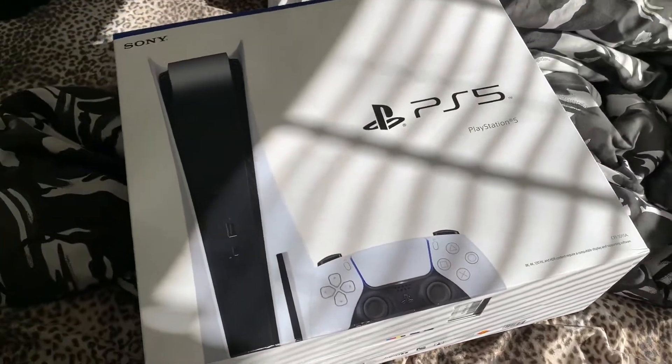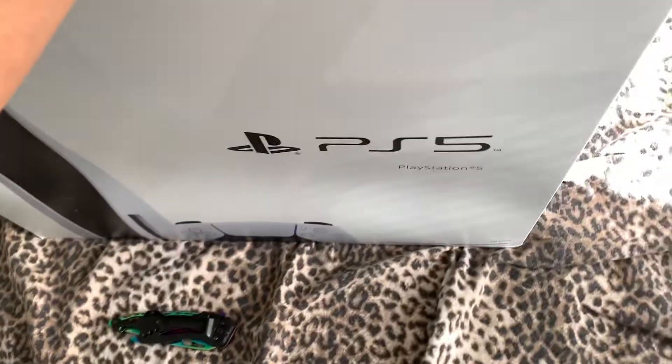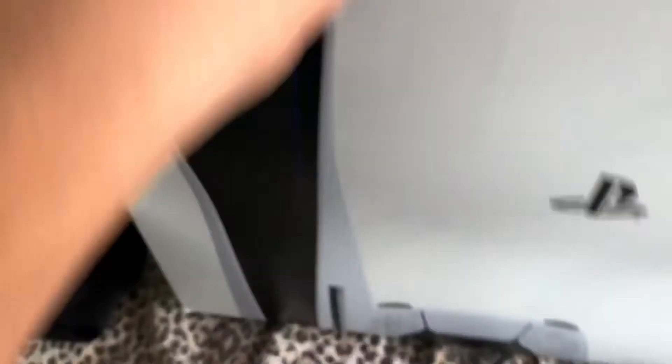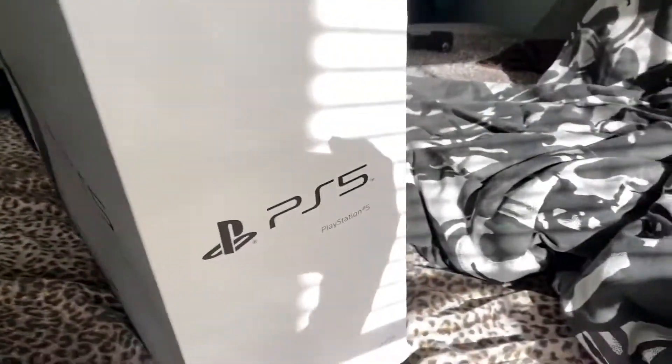All right guys, we just got home with the PS5. I got the disc version — looking pretty nice. It's super heavy too. I'll show you the box first, but I have some stickers with my personal information on it, so that's why I don't want to show it too much. There's a side profile — PS5.